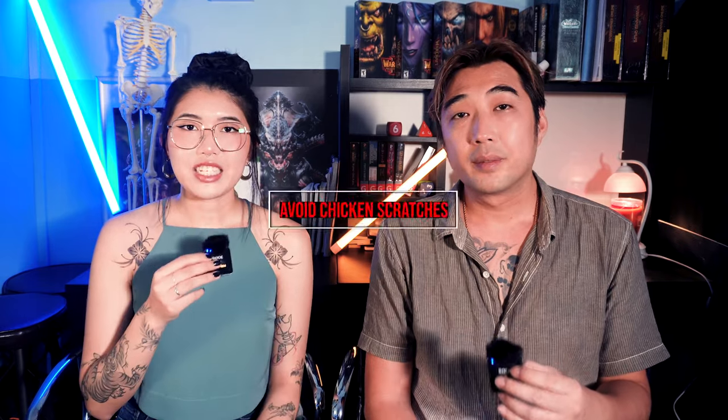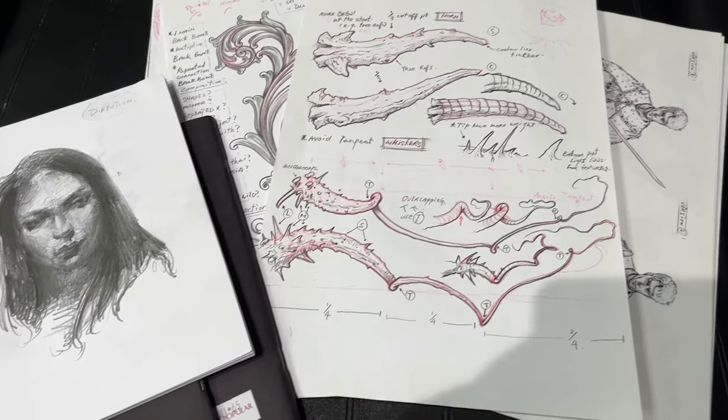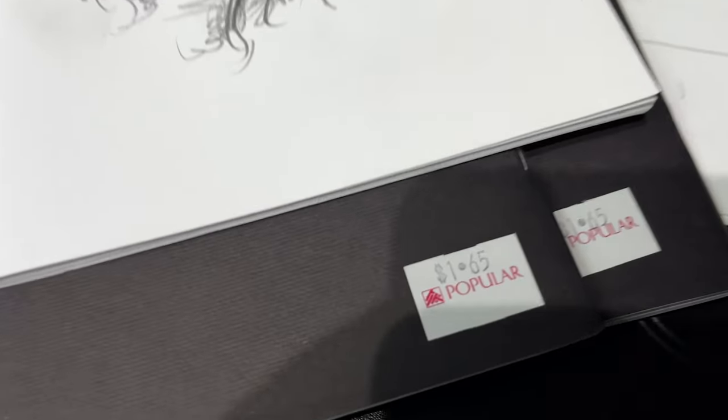After deciding on line weight rules and execution, let's address some common mistakes beginners make. First, chicken scratches — this is usually a confidence issue of not being able to draw a line in one shot. Don't worry, we've all been there. One way to fix this is to practice using only a pen or thick markers. Not only does this force you to commit to the line, it also makes you reduce the scratching, or else the ink will blur and smear. Also try using cheap sketchbooks or recycled paper — it takes the pressure off perfectionism.